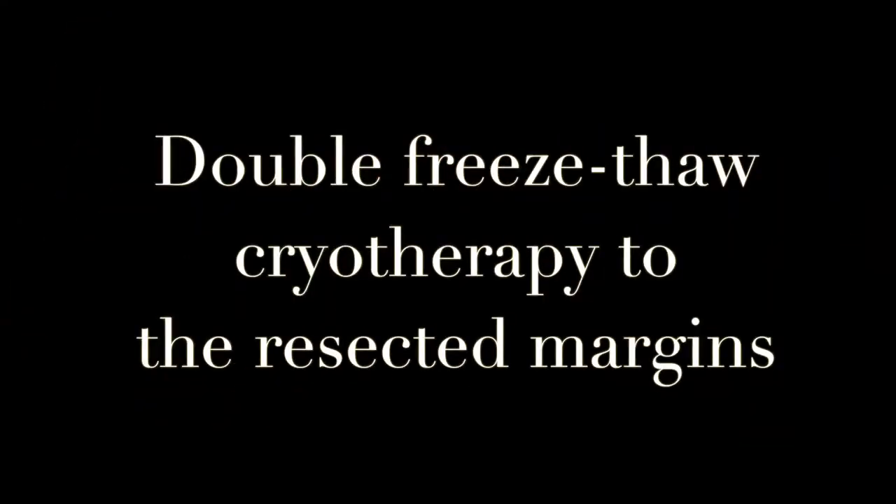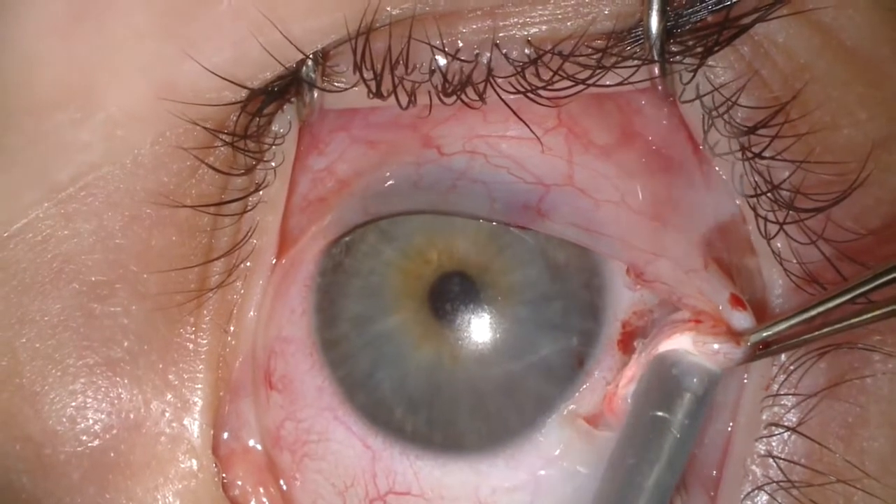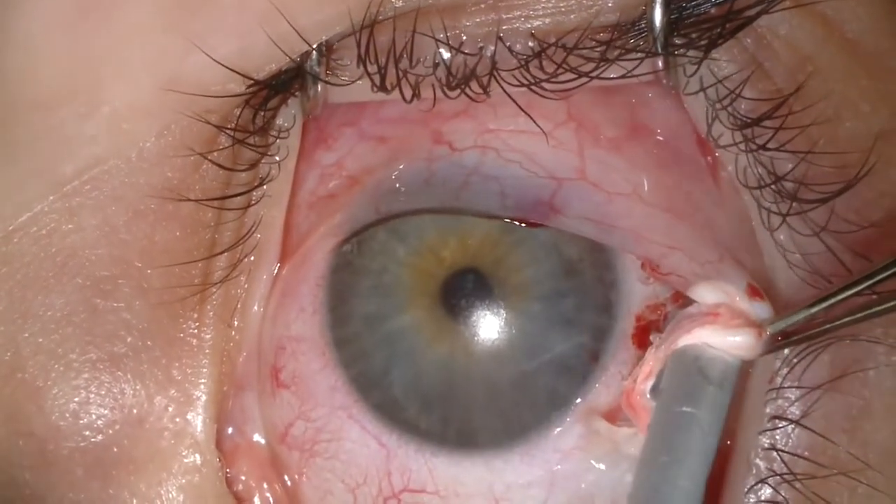We use double freeze-thaw cryotherapy to the resected margins. We like to apply our cryotherapy from the underside so you can watch it freeze full thickness. In some instances when it's really tight, you must approach it from the over side and twist the tissue to watch it freeze underneath.